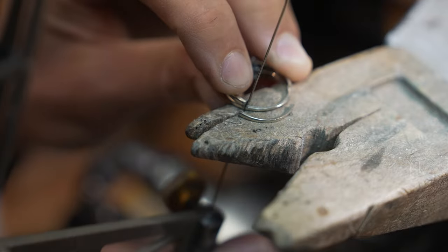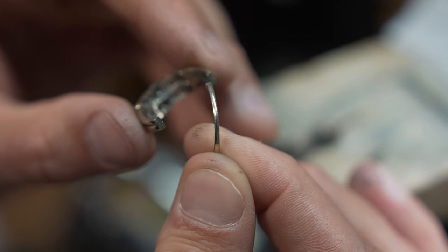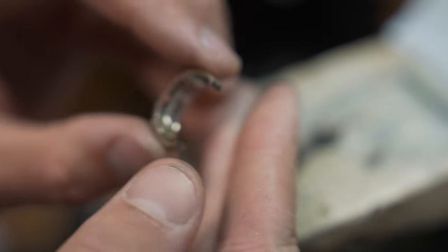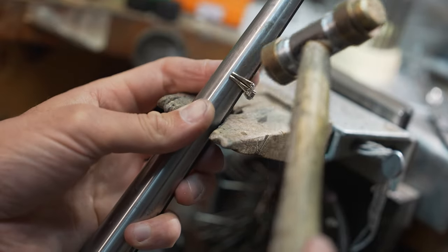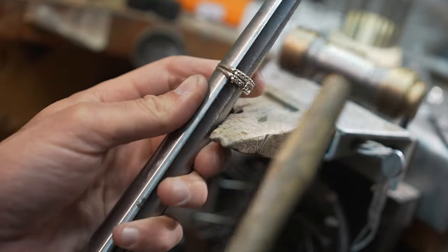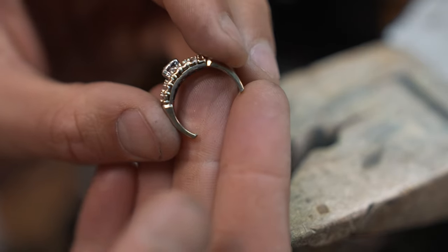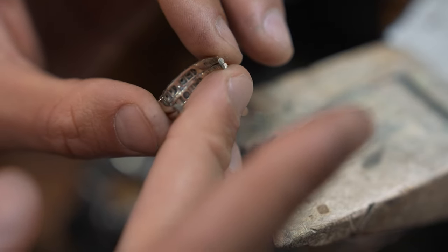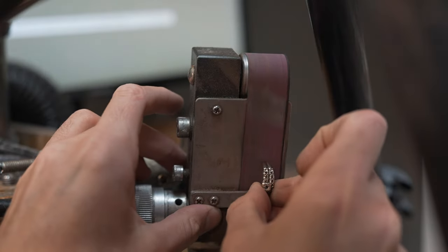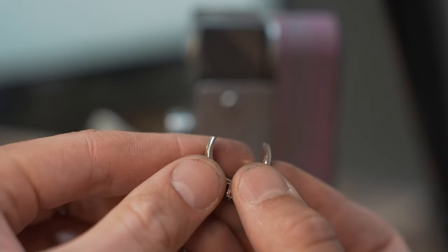This is pretty easy using my jeweler's saw. The scrap gold I cut off will get sent away to a refinery to be recycled. Now that the old shanks have been removed, I can pull the rings down my ring mandrel to spread them the appropriate amount to be made to a size 9 and three quarters. The ends of the rings need to be sanded completely flat and straight so that the new shank will be straight whenever I install it. I'll use this handy belt sander to accomplish this. Here you can see that the ends are nice and smooth now.